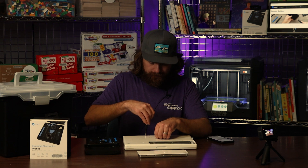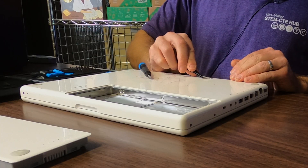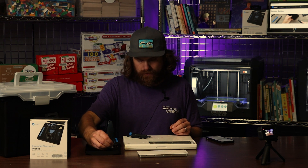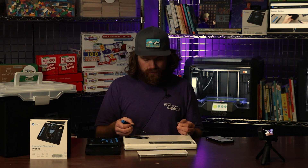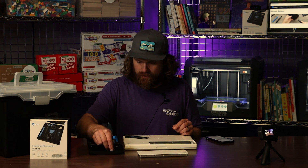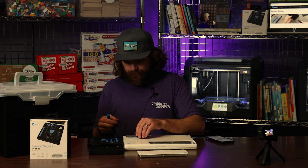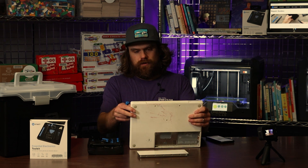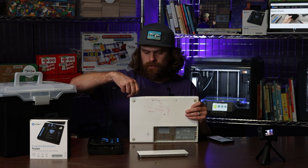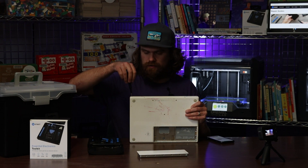I've got three screws right on the top here. I notice that this screw is shorter than the two in the back, so I'm going to set those in different spots in my little tray. Two more screws on the back here. The great thing about this screwdriver is the little blue part spins freely, which makes it really easy to go fast as you're unscrewing the little screws. And it's also magnetic so your screws come out easily.